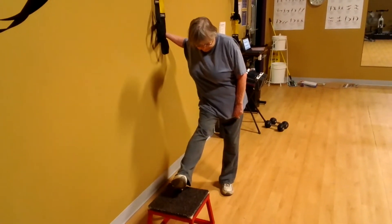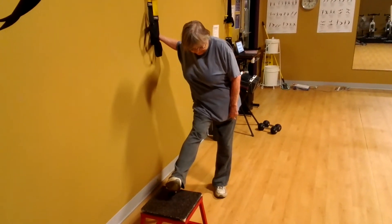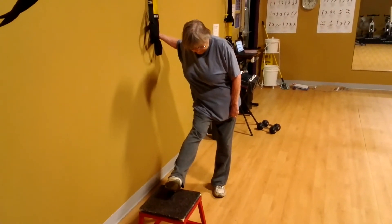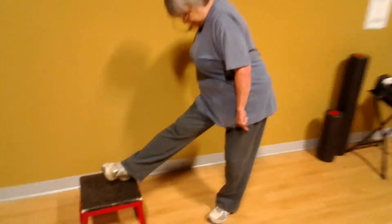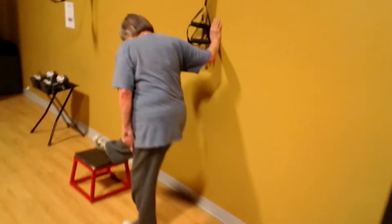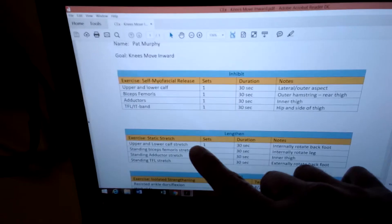Hold for 30 to 60 seconds. 60 seconds is better than 30. If you're in a hurry and you just want to do 30, that's fine. And again, this is the outer hamstring stretch standing, also known as the biceps femoris.